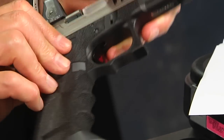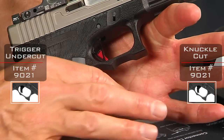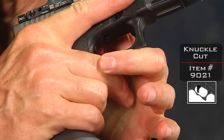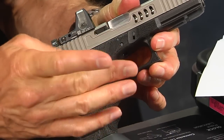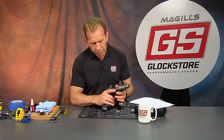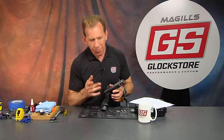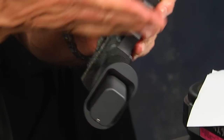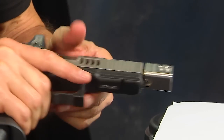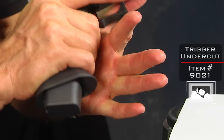You'll also notice the Glock knuckle cut and the trigger undercut. The knuckle cut addresses the notorious Glock knuckle — on the middle finger, as you grip the gun, your knuckle tends to build a callus after a full day of shooting, maybe a couple hundred to three hundred rounds. Do that two or three days in a row and you've got a callus. We scallop that area out, giving you a higher grip on the gun, which helps control recoil and nearly eliminates that callus.